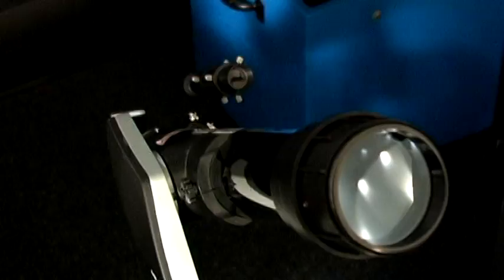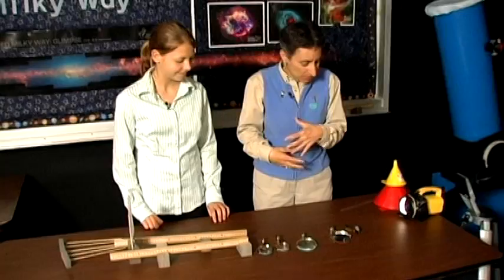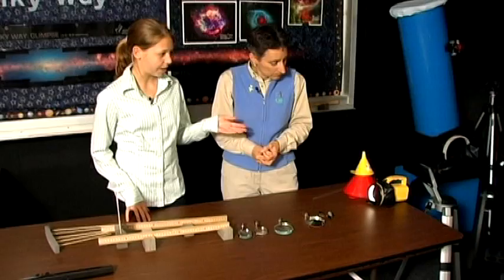Today we're going to learn how to build some basic telescopes. Let's step over here — you've got this great demo and we're going to walk through lenses and mirrors and all that kind of stuff. First we're going to build our refractor telescope, which uses lenses.